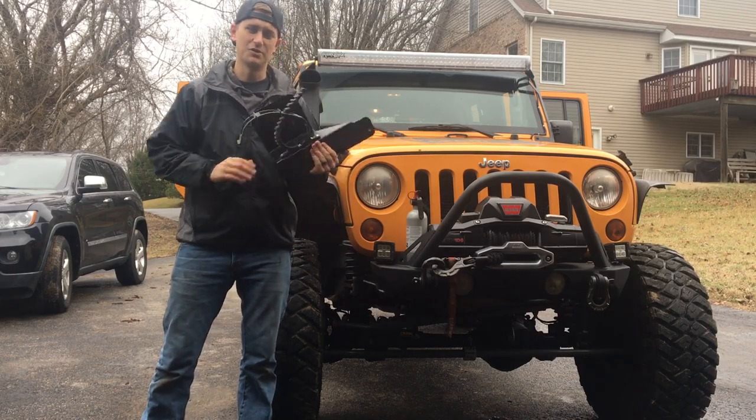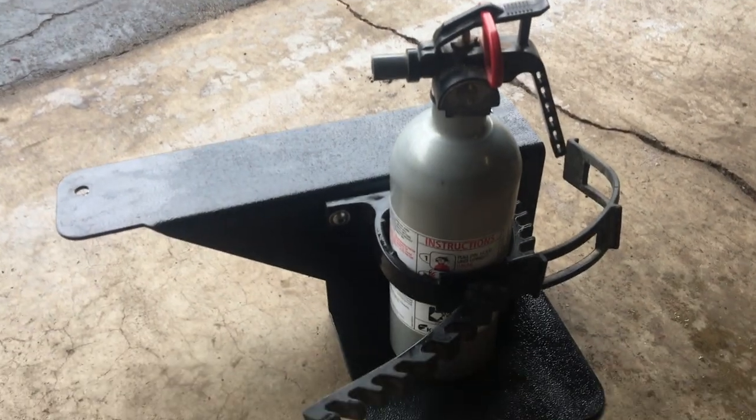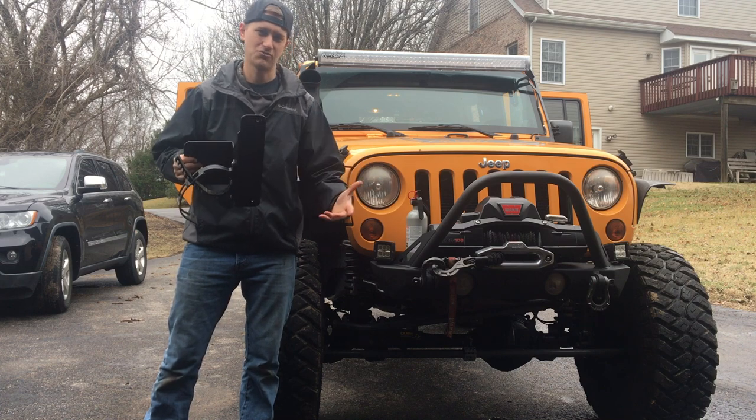First up on the list is a WD Automotive fire extinguisher mount. You guys have probably seen fire extinguishers mounted on the roll bars or mounted next to the driver's seat. This one mounts right behind the back seat along the rail where the hardtop hooks up, so it actually uses those factory bolts. There's no drilling required or anything.